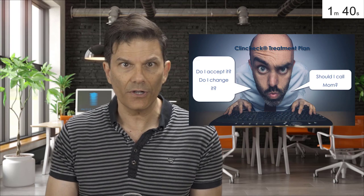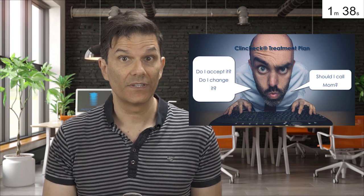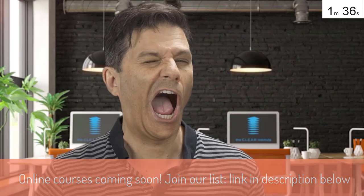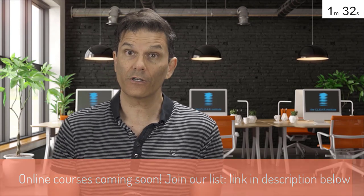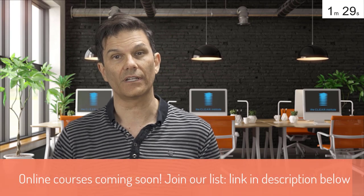And you suddenly become insecure. Should I accept it like that? Should I change something? Should I call my mother? Should I take courses with the CLIR Institute? Here's what you should do and what worked for me for the last 16 years of doing Invisalign.